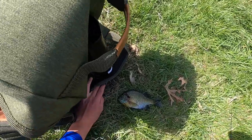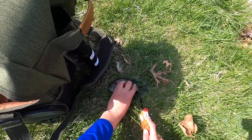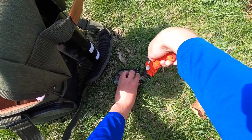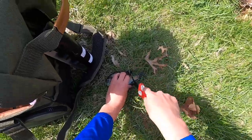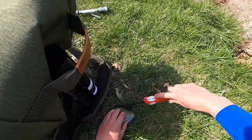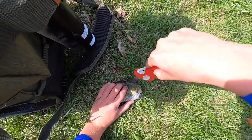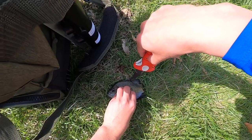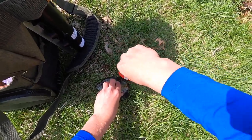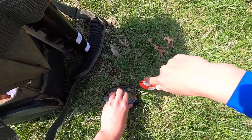Now that we've ended this life, we have to cut it up into nice portions for those catfish. First we're going to cut off the tail so it doesn't get in the way of the hook set, and we're going to focus on the nice meaty portions. Now we need to cut off the top fins, because these will spike the catfish and make them less interested in our bait presentation.